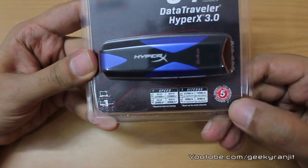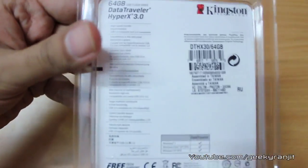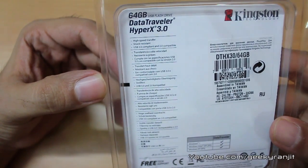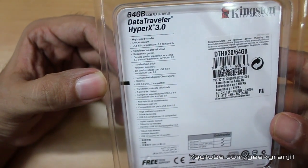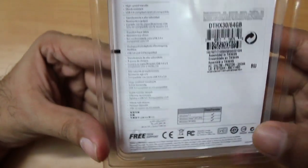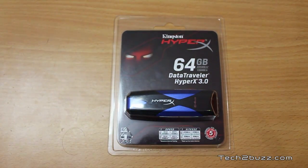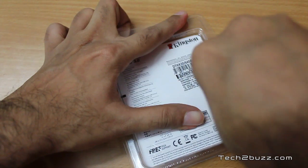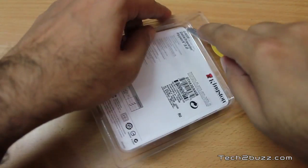This drive comes with a five-year warranty from Kingston. On the back of the packaging it says 64 GB, high-speed transfer, shock resistant, USB 3 compatible, and it's also backward compatible with USB 2 ports. It works with Windows 7, Vista, and XP. Mac computers are not listed because Macs do not yet support the USB 3 interface.